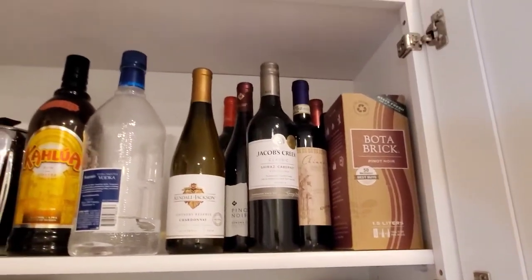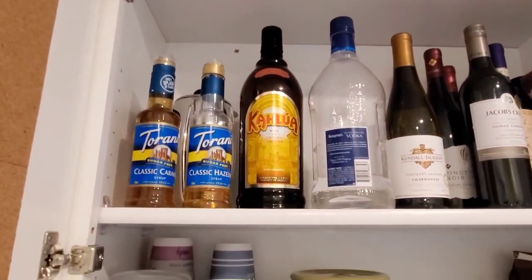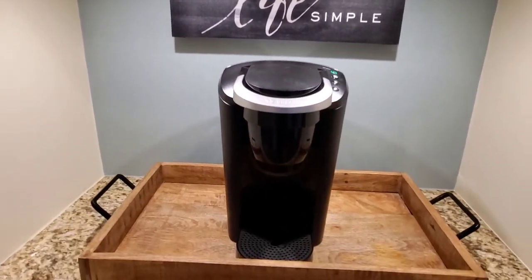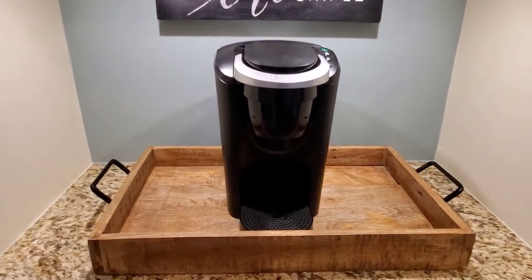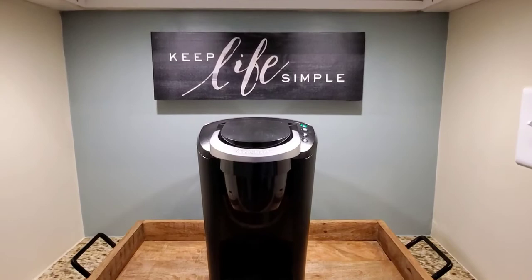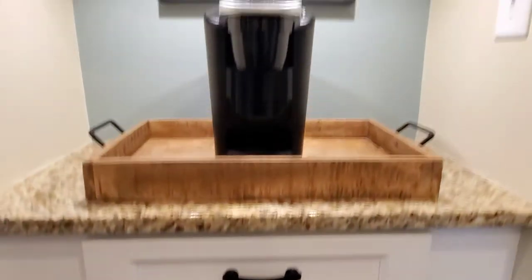Up here we've got wine and some liquor and some syrups for coffee. And then you'll notice I only have one Keurig in this tray right now. I did also have a coffee maker side by side to it but it's broken so I need to buy a new one. You will also notice the blue on the back wall here. I'm going to come down and paint that down below there as well. I may even paint it up at the top to just give it a feeling of a tall wall with its own purpose in the back.